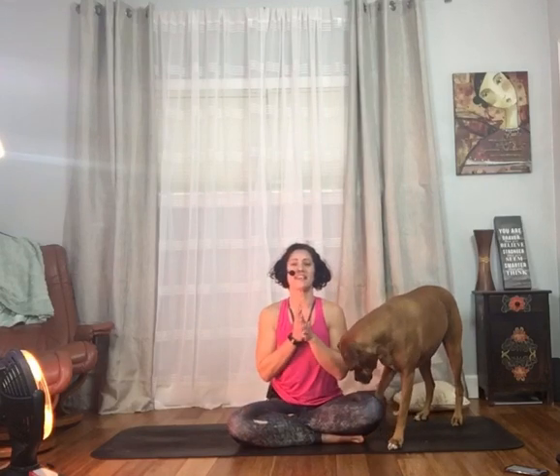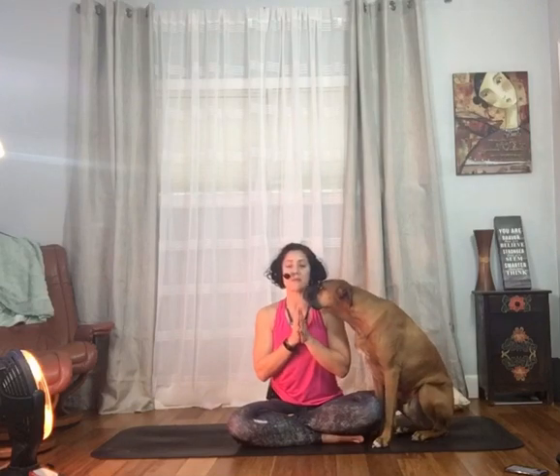Hi there and welcome to Thrive Yoga and Wellness and Thrive Online. My name is Jennifer and this is Ruger — he may or may not be joining us. It's raining where we are today so I can't really put my dog outside, so I think he's going to make a few cameos in today's video on exercises — yoga poses — you can actually do in bed.